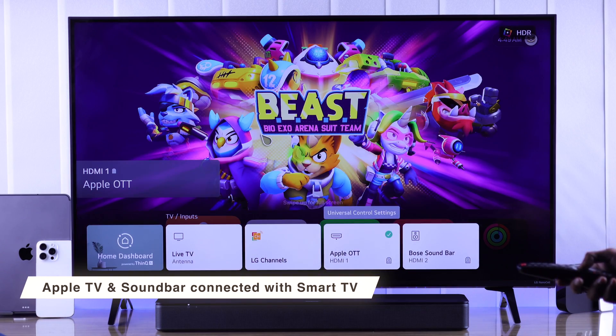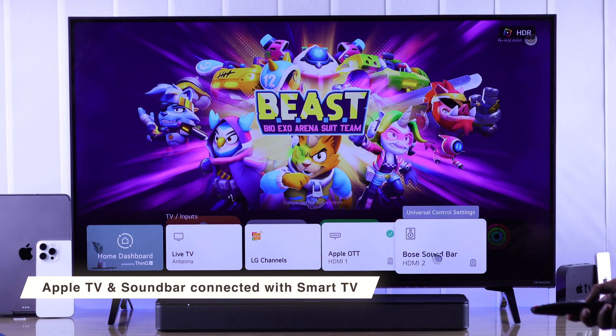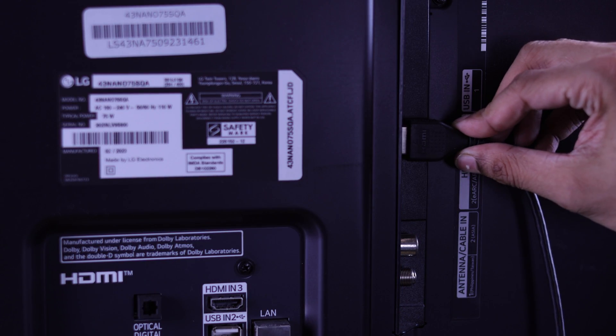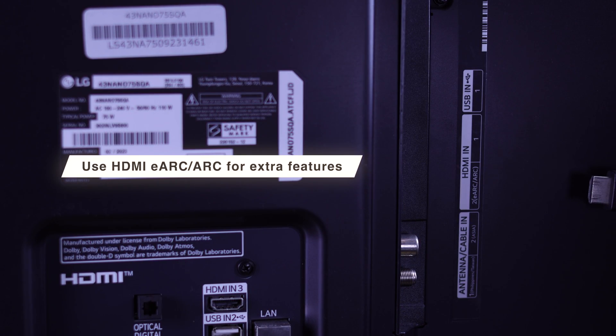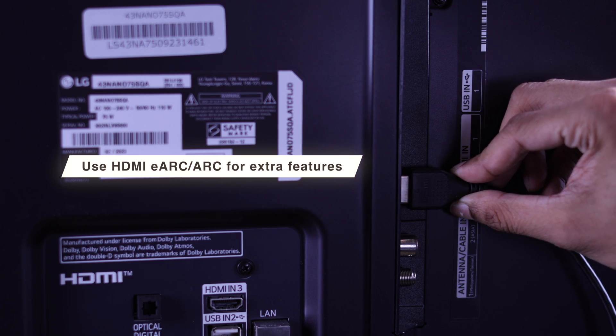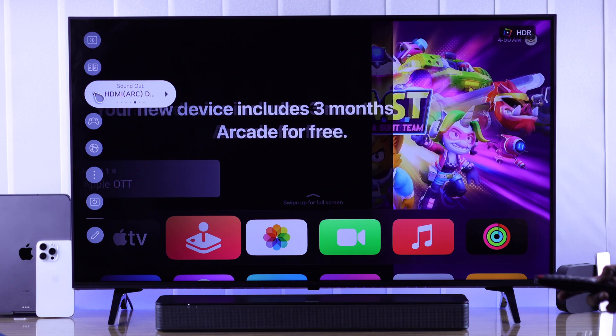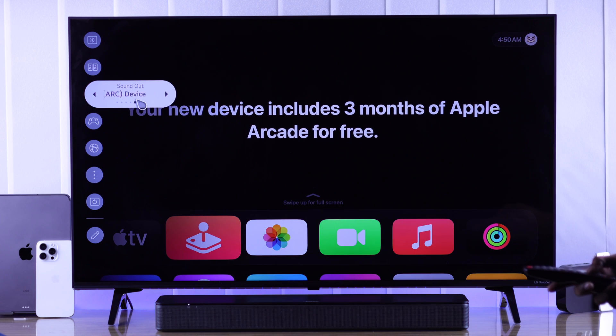First, you need to make sure that your Apple TV and your soundbar are connected to your smart TV properly. If you are using HDMI to connect your soundbar to your TV, make sure to connect it into an HDMI out, ARC or eARC port. Now you need to change your TV's sound source to your soundbar, which in our case shows up as HDMI ARC device.